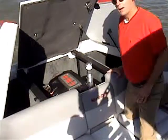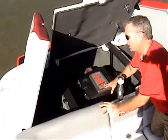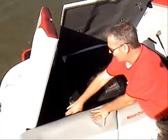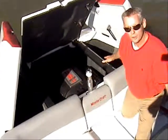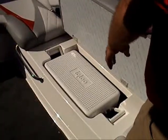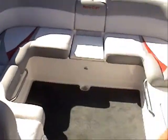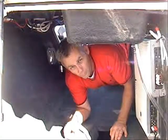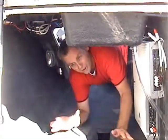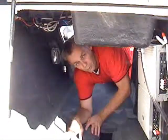Right here is the Mastercraft Vortex 6000, 400 horsepower. You'll also notice lots of storage underneath these ballast tanks back here in the back. Lots of storage back here — stowaway cooler and built-in storage underneath all of this seating area. The X45 comes with plenty of storage room. You can put your wakeboards in here, your water skis, even your surfboard.